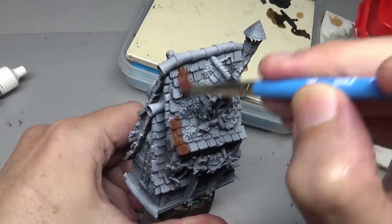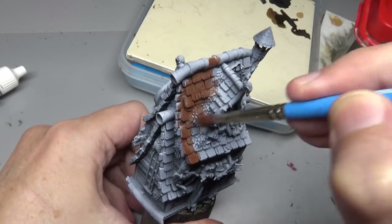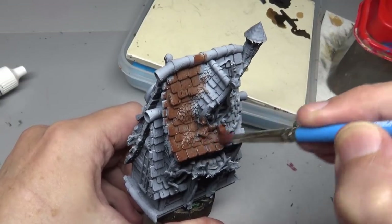Welcome back everybody. Today we are going to be painting up a terrain piece and a miniature.